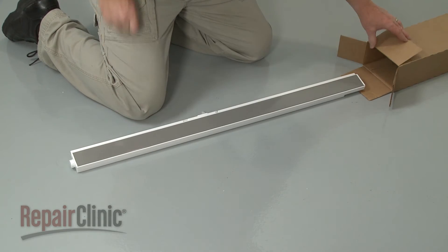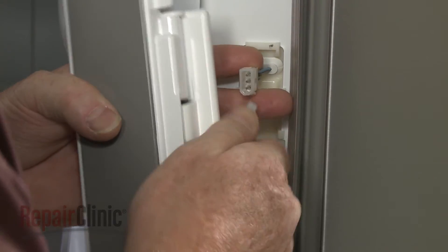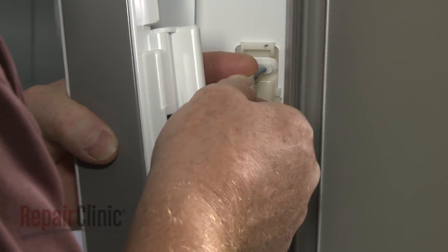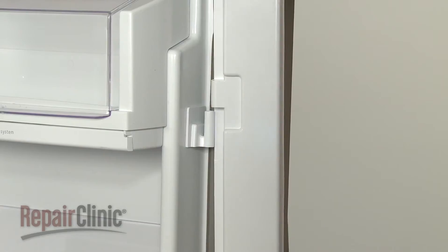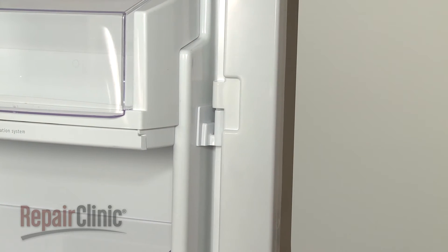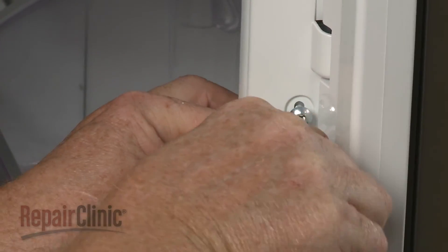Install the new mullion flipper assembly by first connecting the wire connector. With the center hinge open, align the assembly on the mounting pins and push down. Thread and tighten the mounting screw to secure.